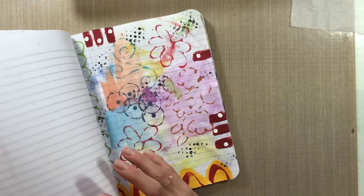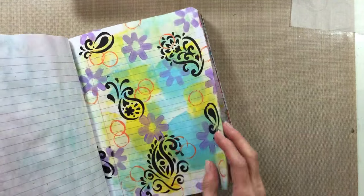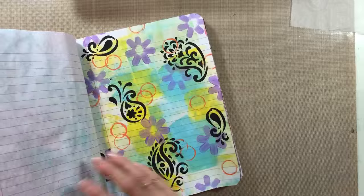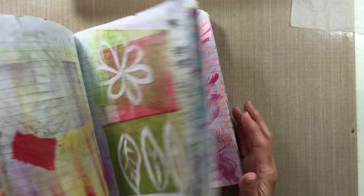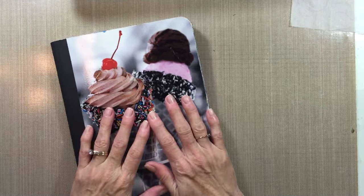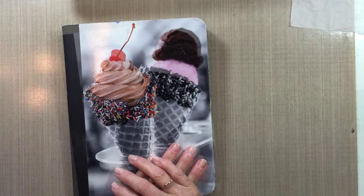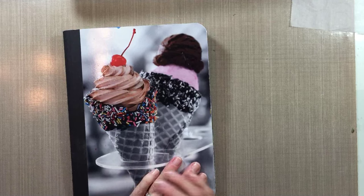I'm anxious to take some of these out and make a journal page or use them as the background for something like that. So there it is — my composition book of unwasted paint. I hope you enjoyed it, thanks for watching!